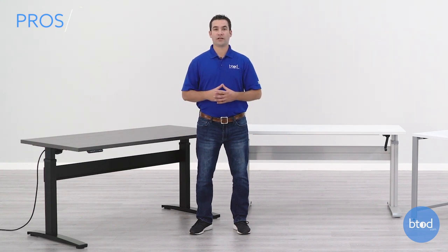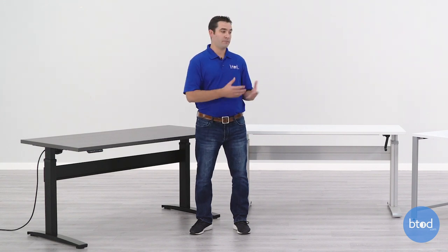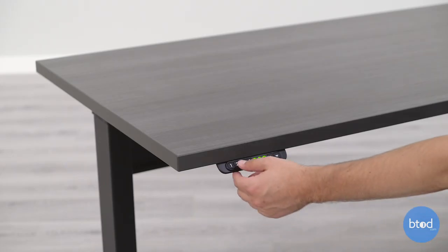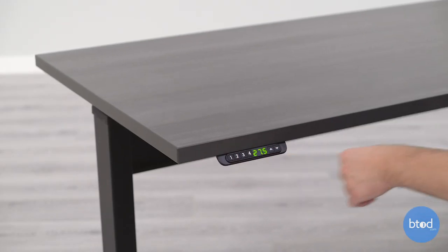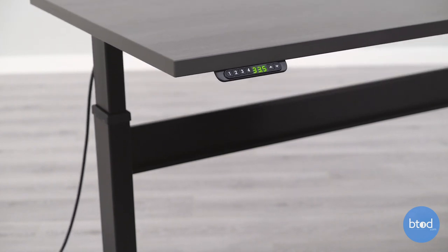The first is how easy the electric model is to use. All you have to do is press a button, which requires a lot less effort and a lot less work than manually cranking a table or adjusting it physically like a converter will require. This is great if you're on the phone, and the addition of one-touch functionality makes electric desks even easier to use because you can just push a button and walk away and it will move on its own.